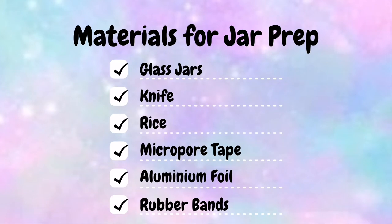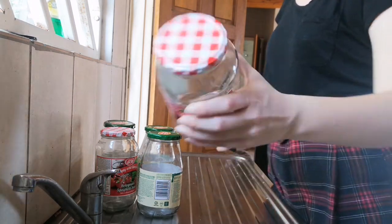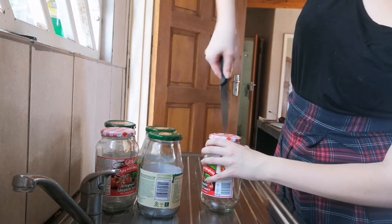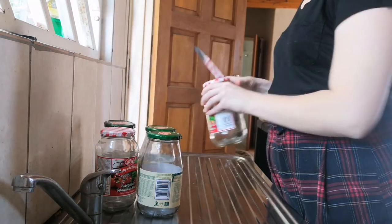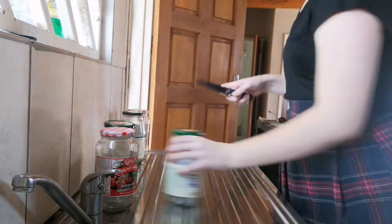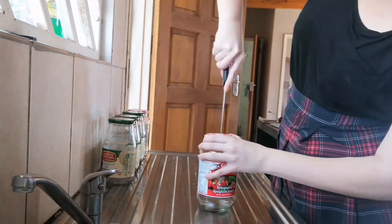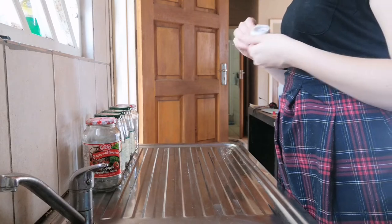For jar preparation, you're going to need glass jars, a knife, rice, micropore tape, aluminum foil, and rubber bands. First, get a knife and make holes in the top of your jar lids — you can use a screwdriver as well. Press it in, twist it, then bend the sides of the hole inwards so they don't get stuck on anything. Repeat this with all your jars. We cover this hole with micropore tape, which is used for gas exchange so that oxygen and carbon dioxide can move in and out without any bacteria or spores coming in.